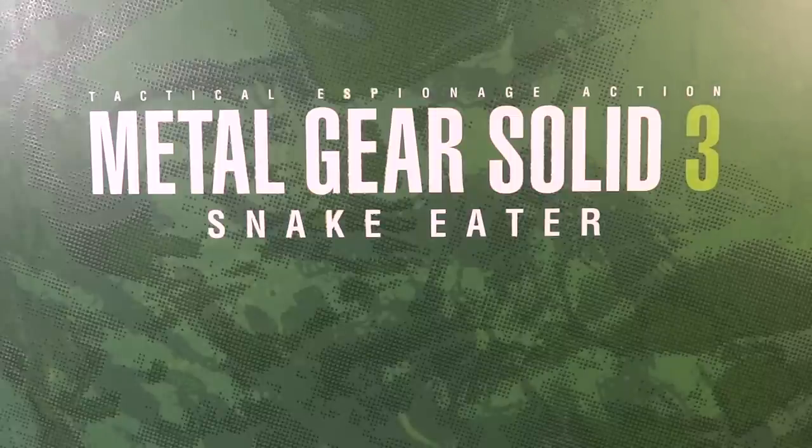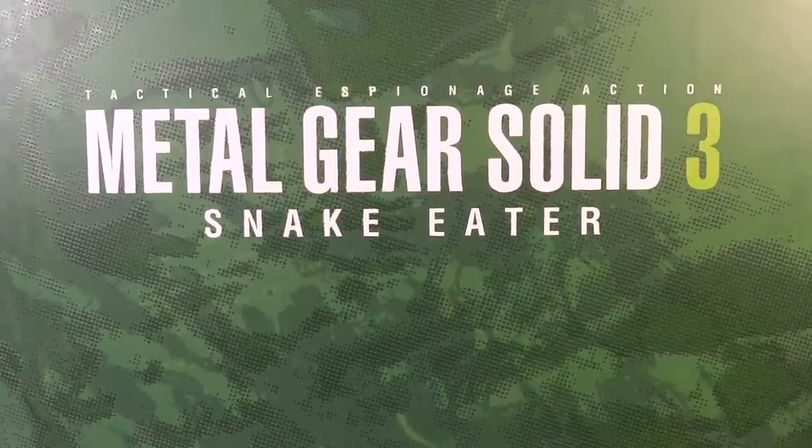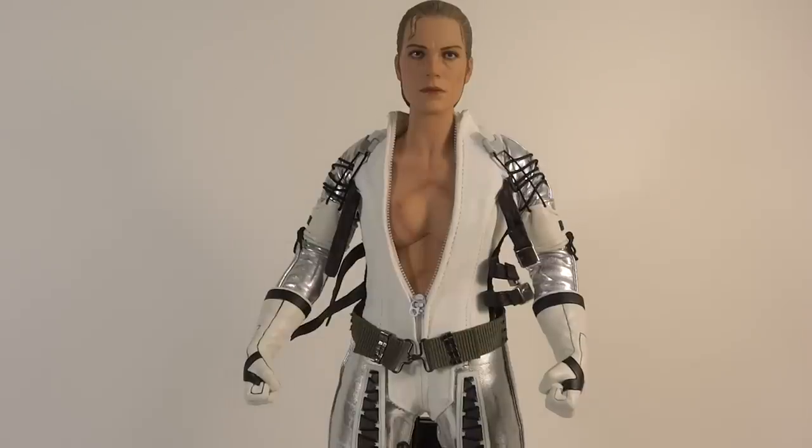The link will be in the description. They part out figures, so if you're looking for just a piece or two, they've got it as well. If you're ever in Arizona, definitely go check out their toy store. So let's get it out of the box and see how she is. Here she is out of the package, but before I go into the figure, let's go over her accessories.